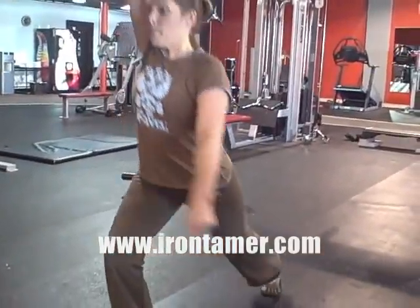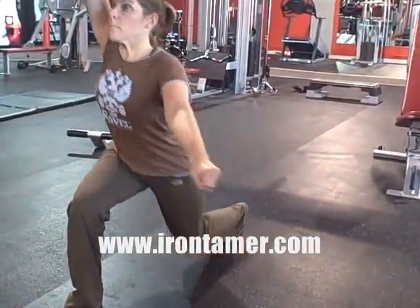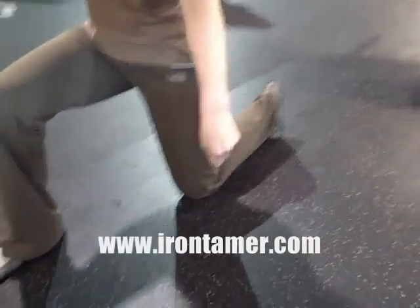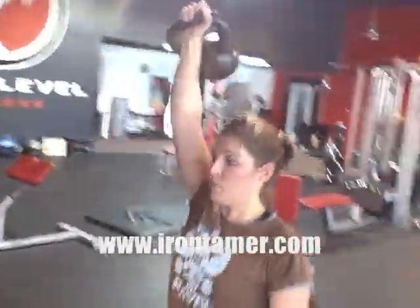And then the overhead lunge looks like this. She's in this position, she steps back, puts her knee on the ground, and then she stands up again. Steps back, knee on the ground, and stands up again. Steps back — and if you notice her back foot, her toes stay tucked under so she's not pushing off of her instep. She stands up again.